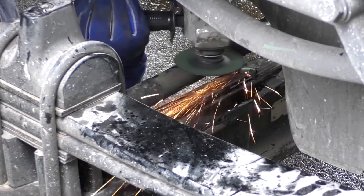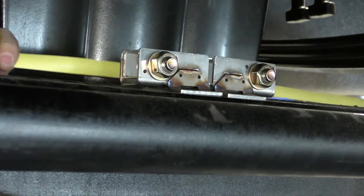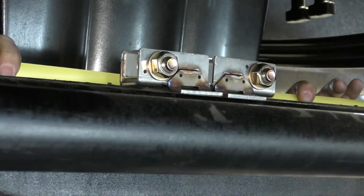We recommend that you partially sand down the casting seam as well. Verify that the bracket contact pads fit into the sanded area and that no axle paint is left under the pads.